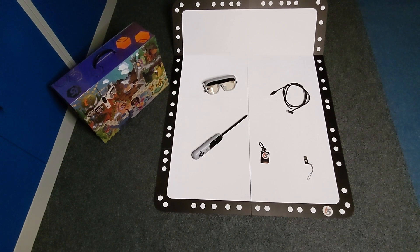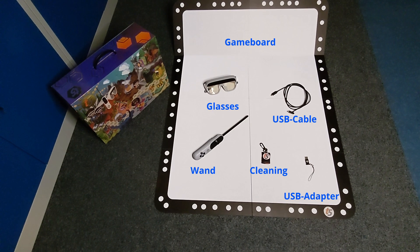Let's have a quick look at what comes in the box. We have the game board — this is the XE version, which is a bit longer and allows to be angled up at the back with two additional cardboard stands. Then we have the glasses, a custom USB cable, the wand, a small keychain with a microfiber cleaning cloth, and a USB-C to USB-A adapter so you can hook up the glasses to machines with a USB-A 3.0 port.